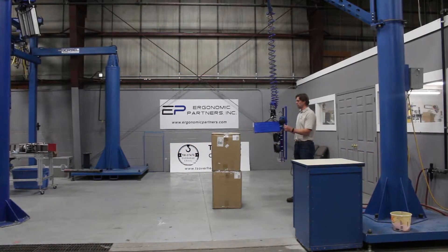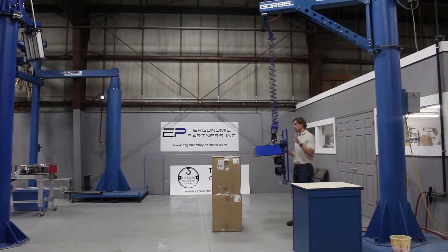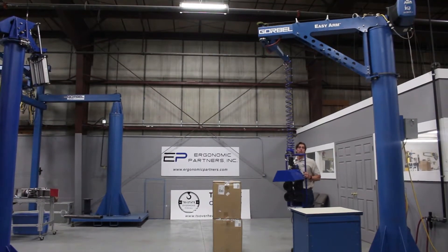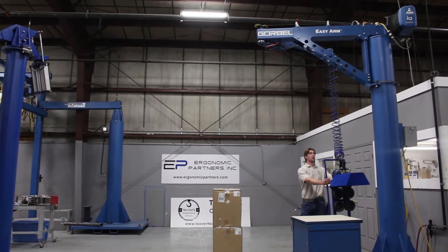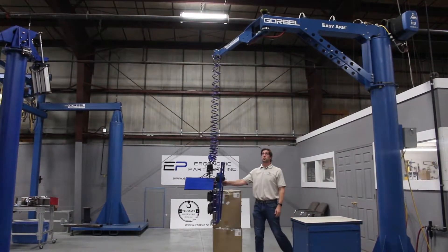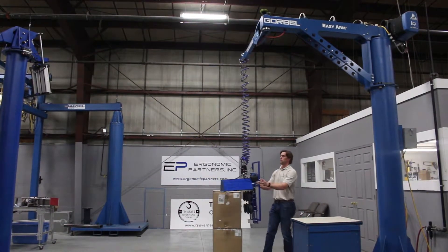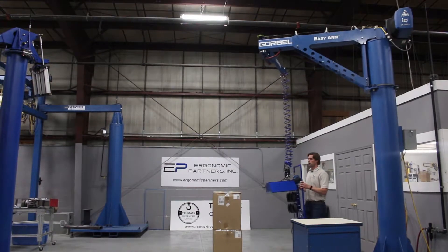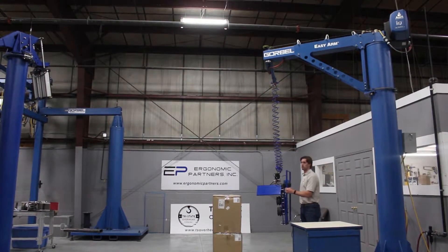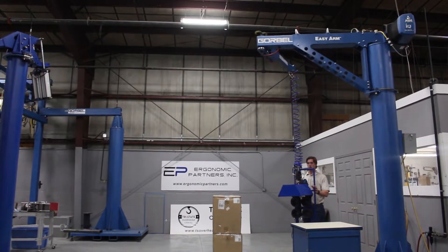This is a vacuum lifter for lifting up boxes — you put it on a Gore-Bell Easy Arm. The nice part about having it on this articulated arm is that you can reach very close to the column. It moves very easily, takes very little force to move around, but you get the full range of motion of the jib without a dead zone where it's hard to push, because you have that articulated joint in it.